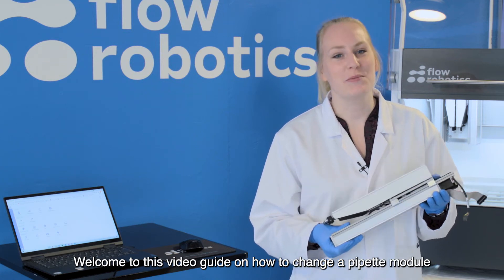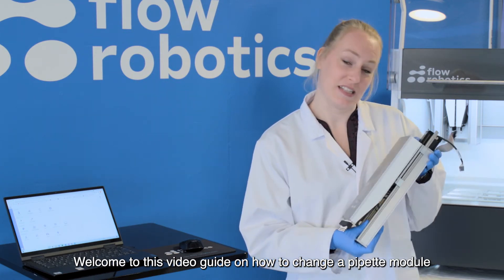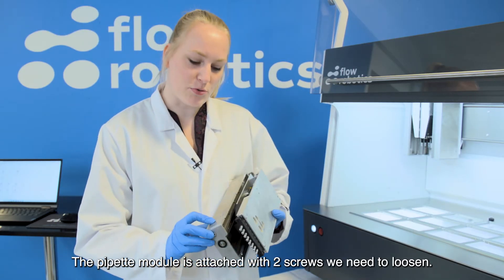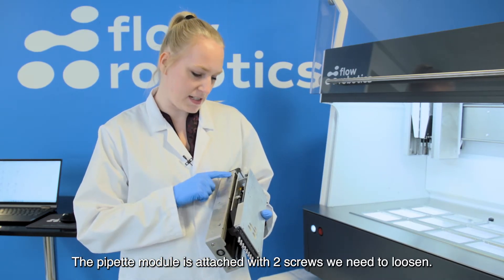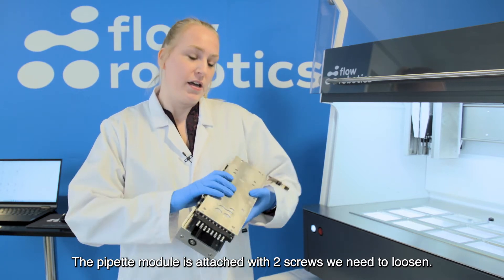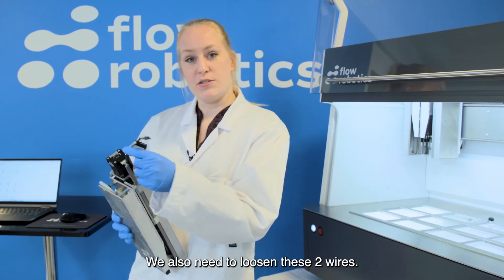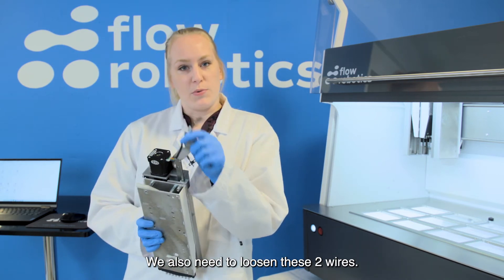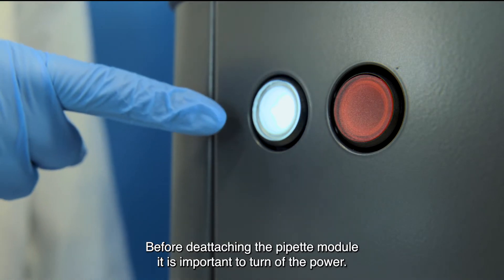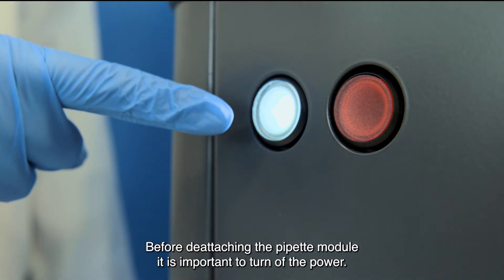Hello everyone and welcome to this video guide on how to exchange a pipette module. The pipette module is attached in the robot with two screws that fit into these two holes — we will need to loosen those two. It is also attached with these two wires, which we will have to remove. Before detaching the pipette module, it's important to turn off the power.